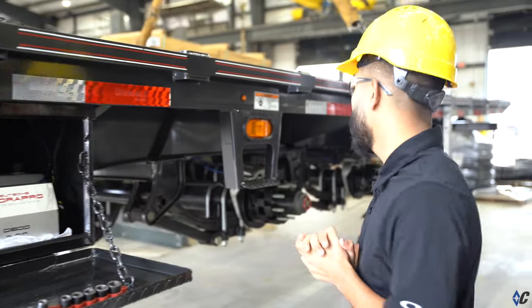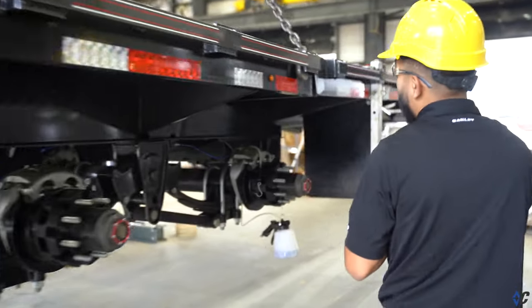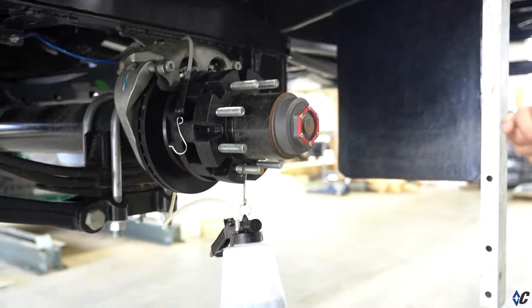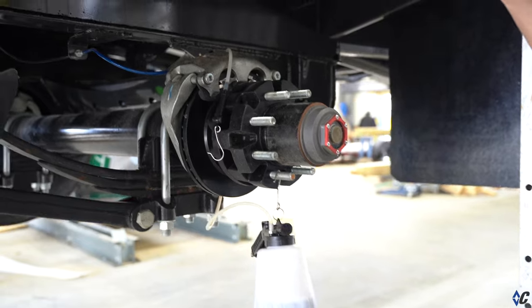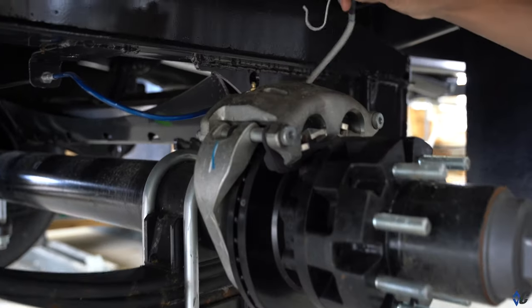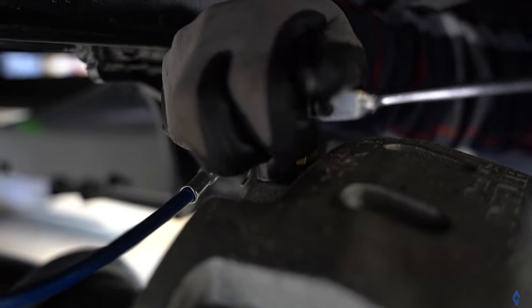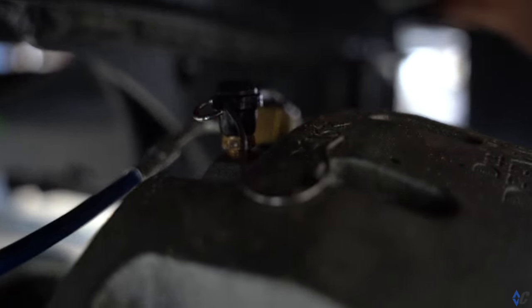The next step is to come over to your rear axle. As you can see, we are already set up with our reservoir here to capture our fluid. What you want to do next is loosen up your Zerk with a 7/16 and then insert this in here.